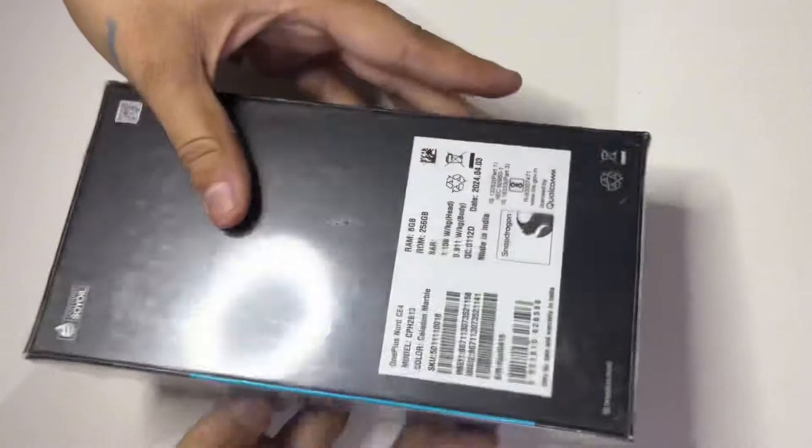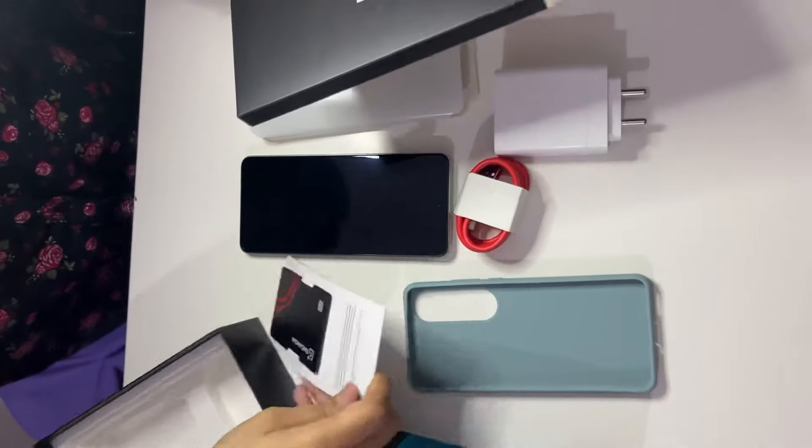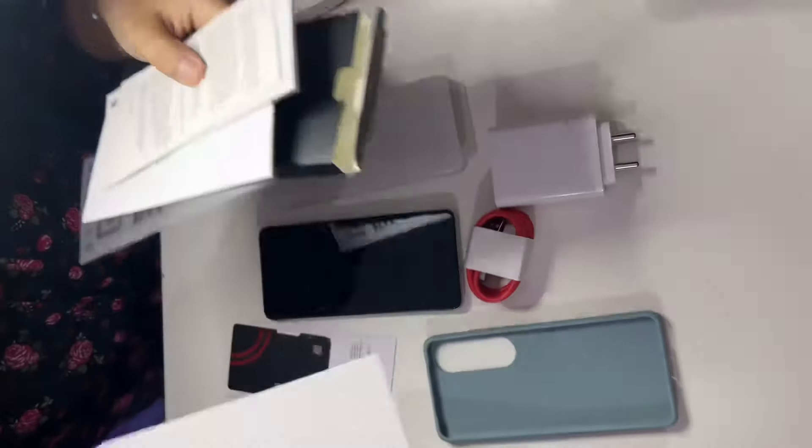Today we will do the unboxing review. In the box you will get a power adapter, USB cable, phone case, and SIM tray ejector.